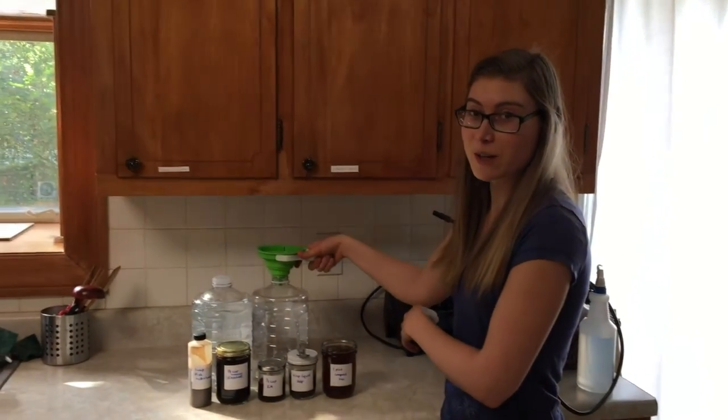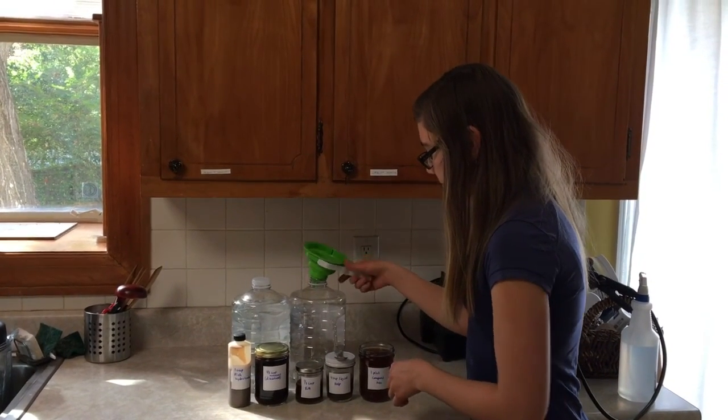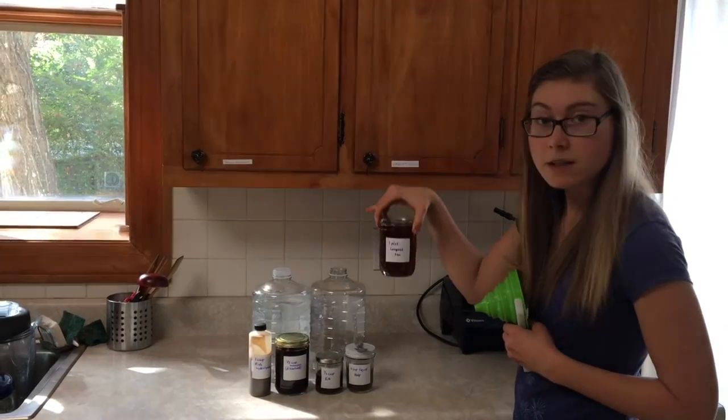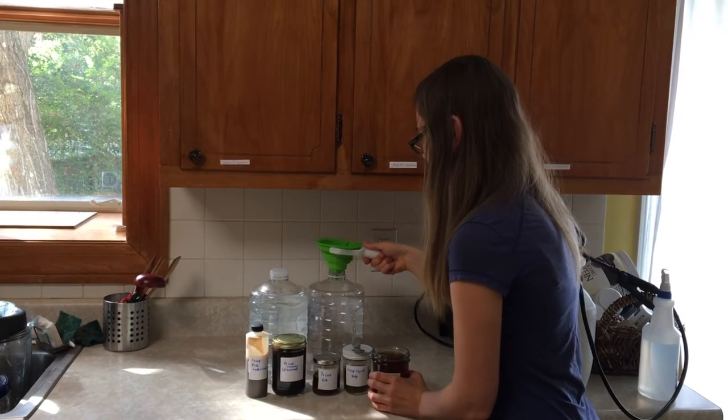I highly recommend using a funnel for this, especially if you're on your kitchen counter. First we're going to start off by adding our one pint of compost tea, so I will add that.